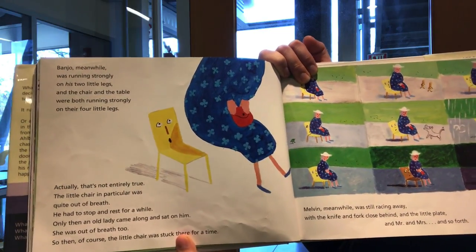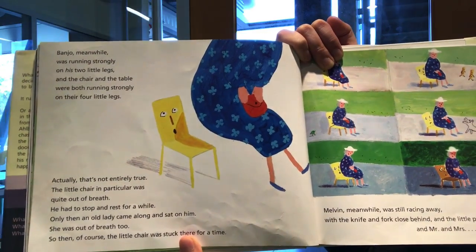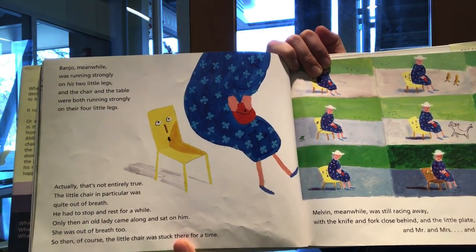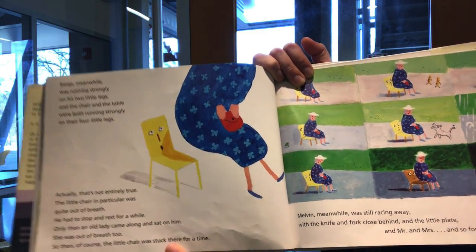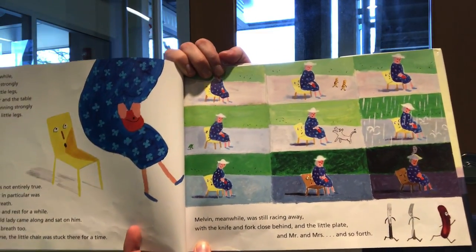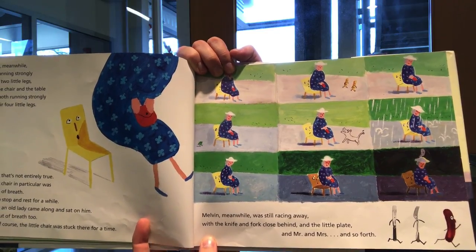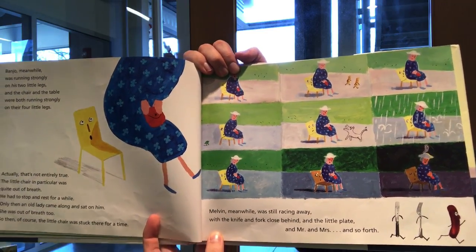Actually, that's not entirely true. The little chair in particular was quite out of breath. He had to stop and rest for a while, but then an old lady came along and sat on him — she was out of breath, too. So the little chair was stuck there for a time. Melvin, meanwhile, was still racing away with the knife and fork close behind, and the little plate, and Mr. and Mrs., and so forth.